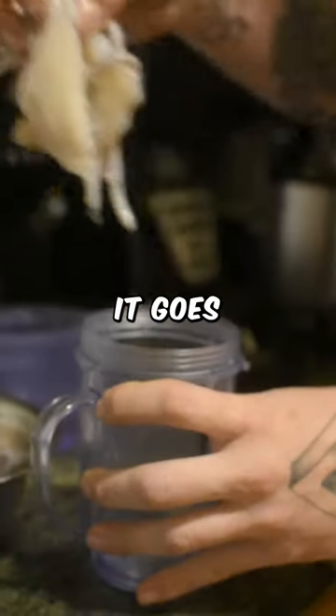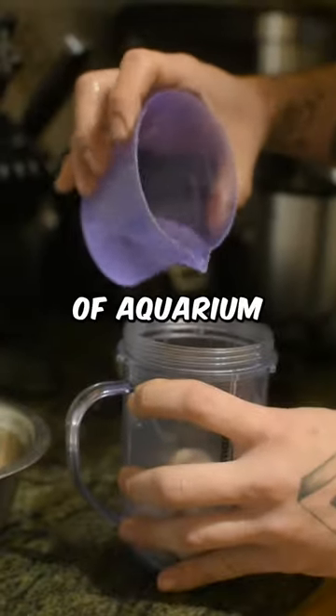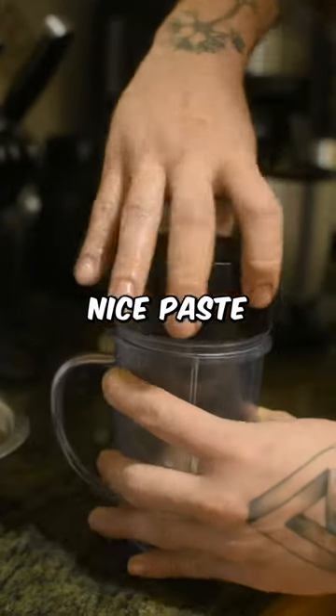Now, into the blender it goes, with a bit of warm water. Let's blend it until it turns into a nice paste.